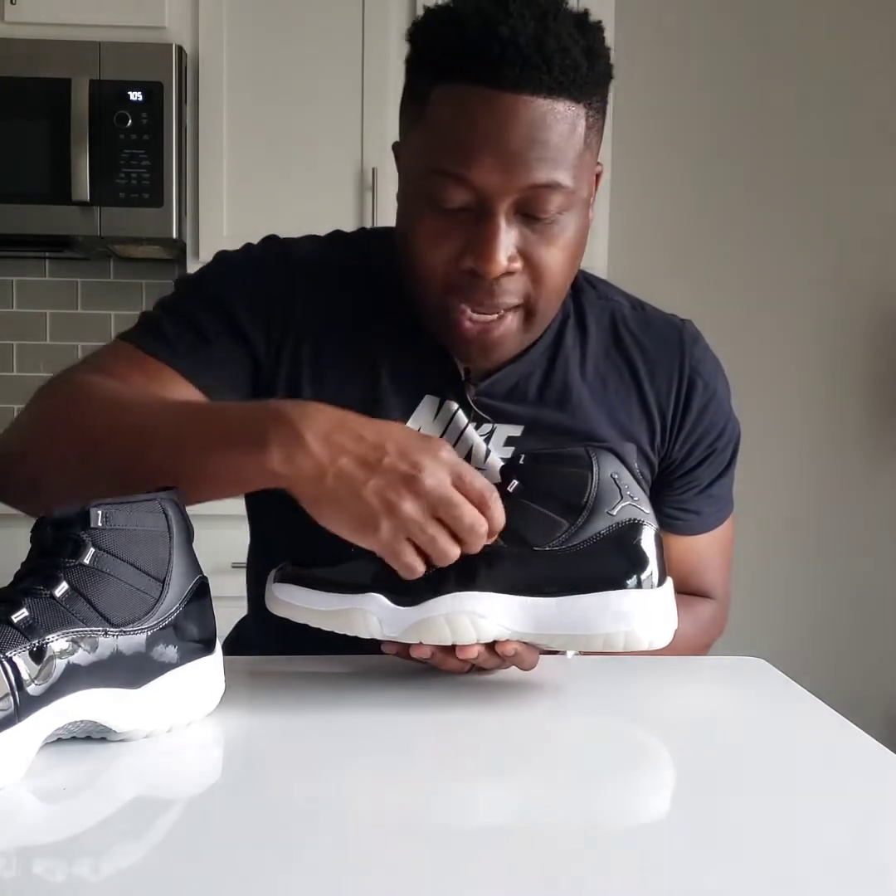They released this special colorway as a commemoration of that, and they also bring out OG colorways during the holidays that people love. For example, in 2018 they brought out the Concord 11s, in 2019 the Playoff 11s, and the 2021 holiday season is going to be the Cool Gray 11s, which I'm definitely going to be trying to cop. This was the pair they brought out in 2020. Things that catch my eye immediately — like all Jordan 11s — the ballistic mesh. I love the way it contrasts with the patent leather, which is the staple of the Jordan 11.